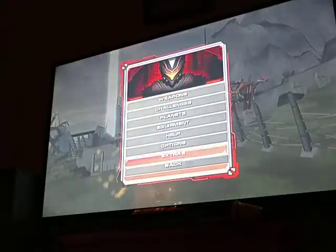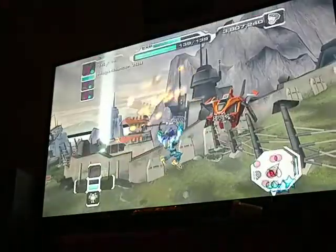Right now I'm using my bad controller, and it holds up-left a bit, and I don't have my good one on me.